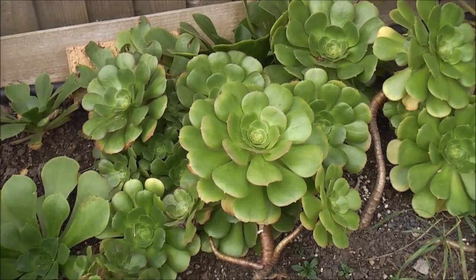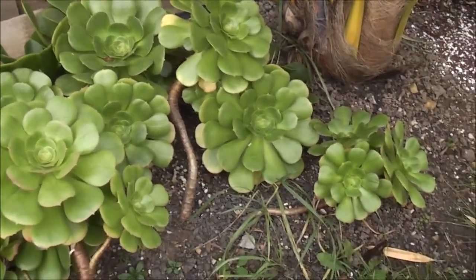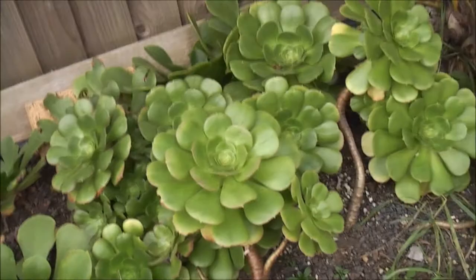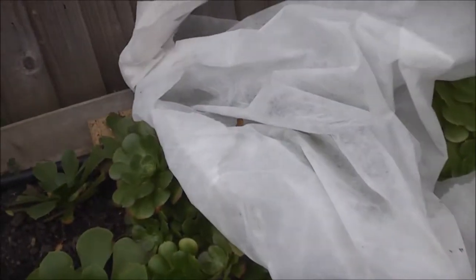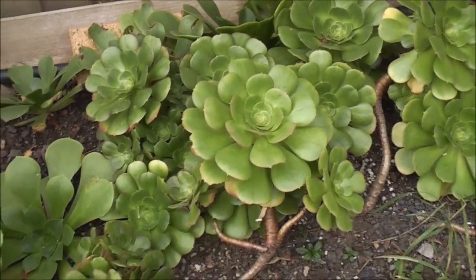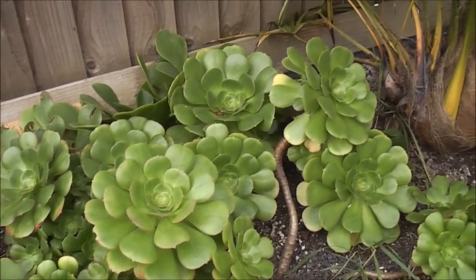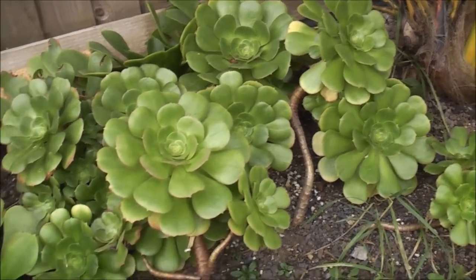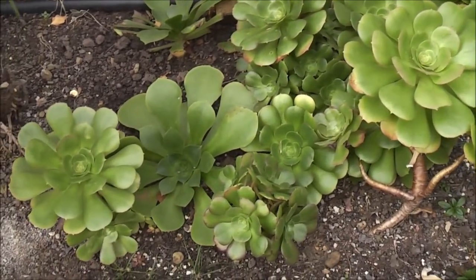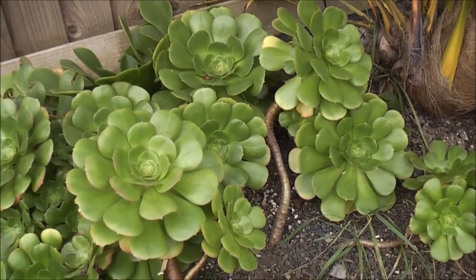A few weeks ago I said I'd dug up all my aeoniums, but that's not strictly true because I didn't have space for all of them in the greenhouse, so a few are still out in the garden. They've taken several frosts but have had just a sheet of fleece literally thrown on, and that's all that's been needed to keep them looking in good condition. I'm not expecting them to survive winter but we'll see how far they go — I have had them survive one year and they grew amazingly well the following year, so fingers crossed for a mild winter.